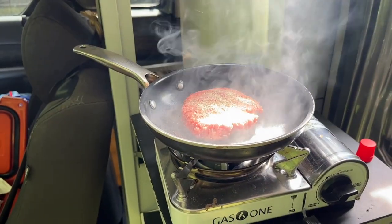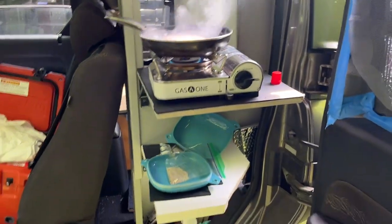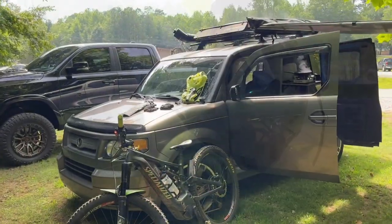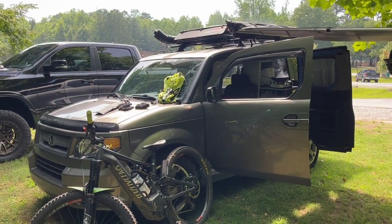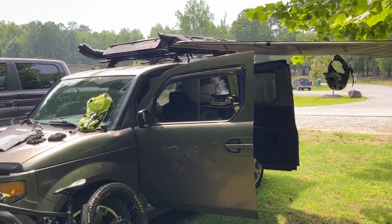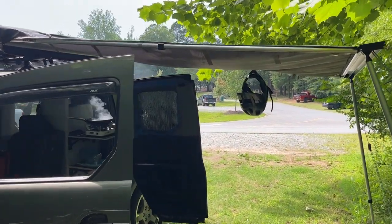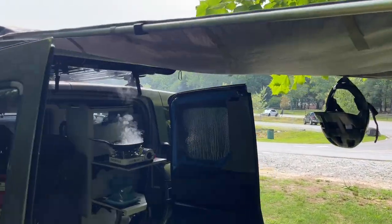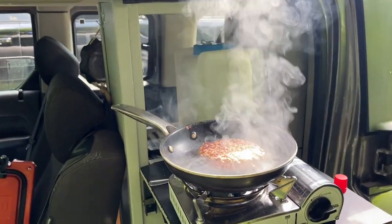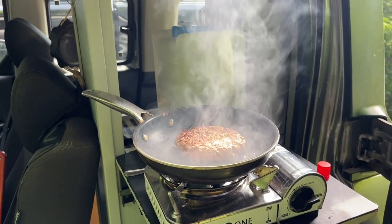We don't worry about the smoke out here because we're actually out here in the middle of nowhere. We are at Blanket's Creek Mountain Bike Park in Woodstock, Georgia. Got the e-bike sitting next to me with the Honda there. Got my Yakima tent pulled out — I love the Yakima tent, really easy to set up. Let's check out this smoky burger. Oh yeah, we don't care how much smoke there is, we're outside man.